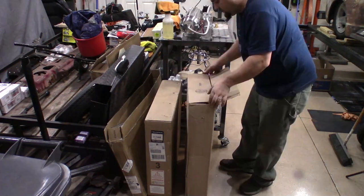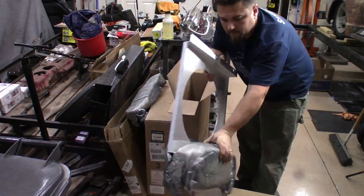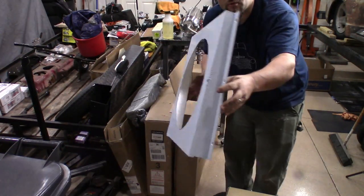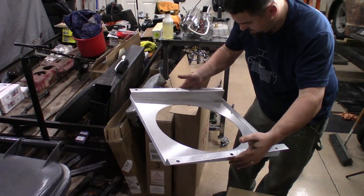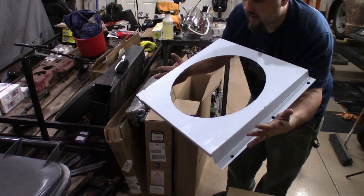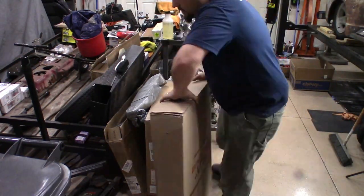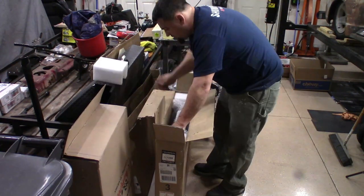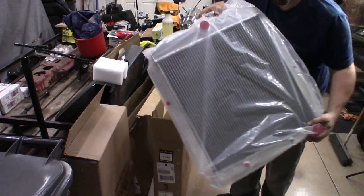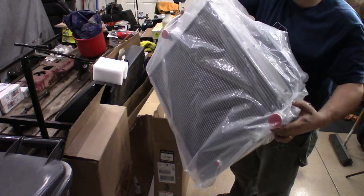I believe this is the shroud, and the fan's in the box. This is what the aluminum shroud looks like — it's actually really nice. It's got a protective coating on it. And here's the Champion 3-core radiator. That should cool the car plenty.